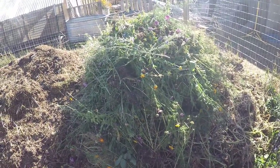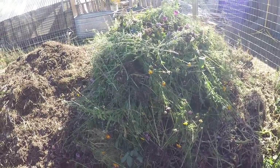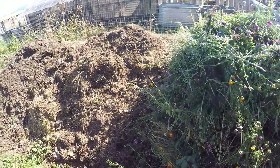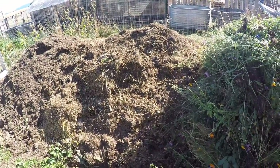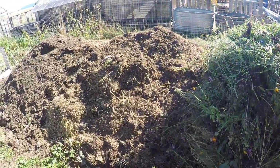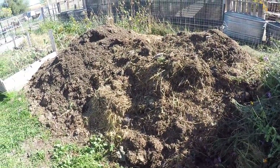It looks really huge, but it'll dry down into about a quarter of its size. So what we do to grow this beautiful compost — for one, we make sure it's always super wet. You can't get good compost unless you keep it wet, and that's why we keep our compost pile in our garden.